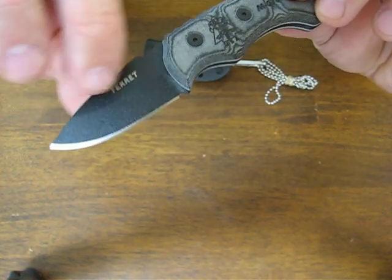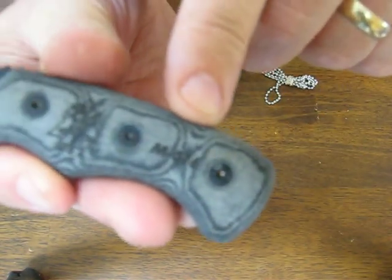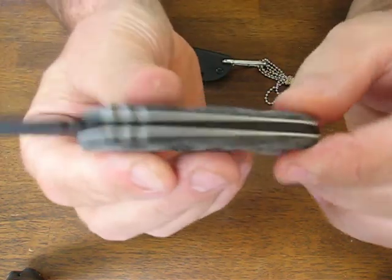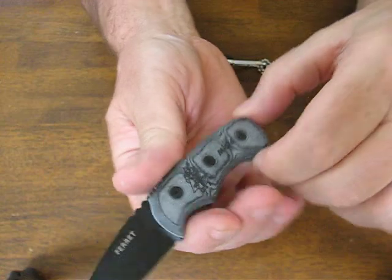It's got TOPS proprietary black traction coating on it. It says Ferret here, has the part number on the handle, and also a TOPS logo machined into the ergonomic micarta scales, secured on by three Torx head fastener pins.